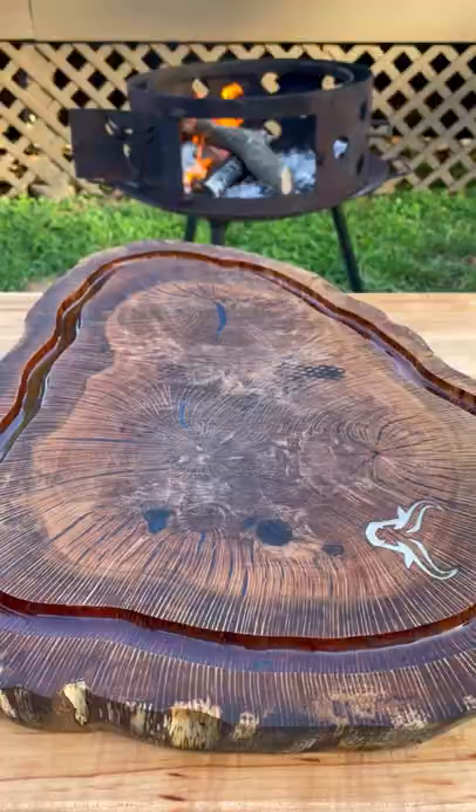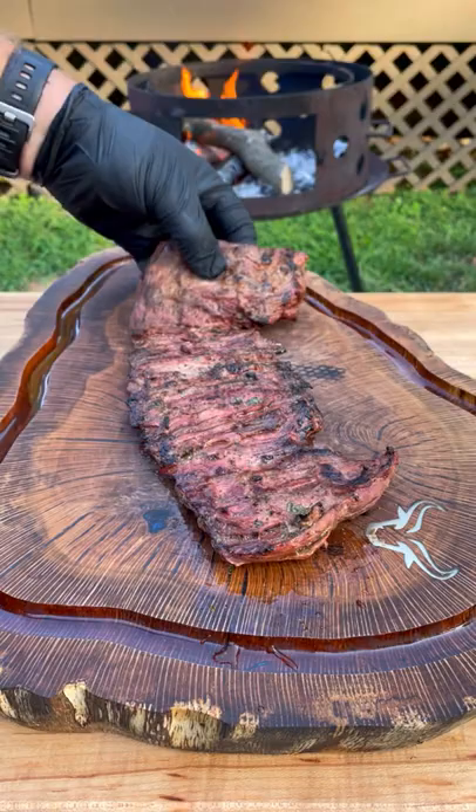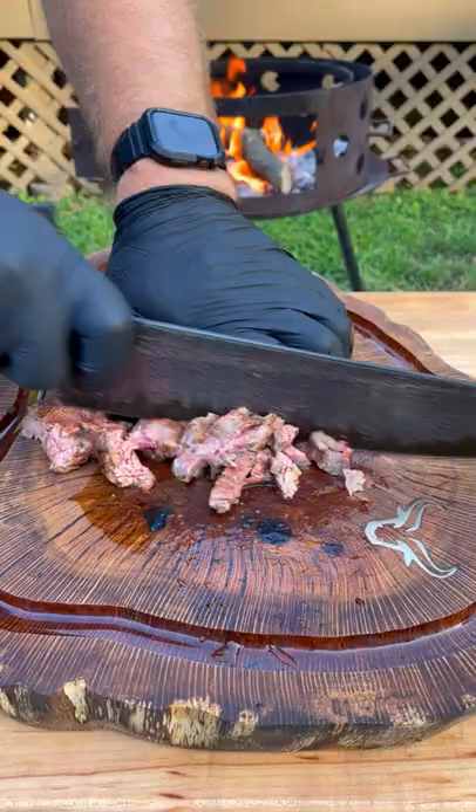Once they hit 120 internal, pull them off and let them rest, slice them against the grain, and then chop them up into bite-sized pieces.